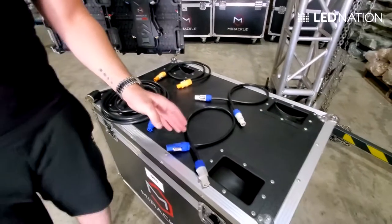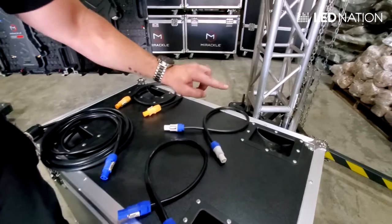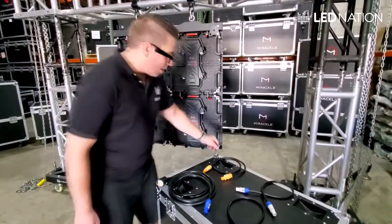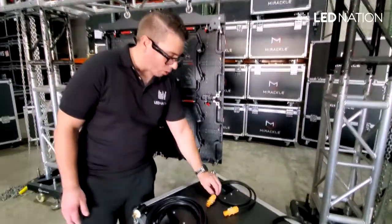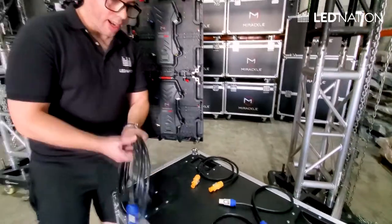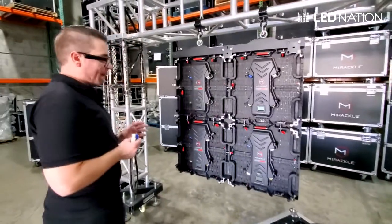Then from panel to panel we're going to be using blue to white connectors. And to jump from one row to the other row we're going to be using white to white connectors. I'm going to show you exactly how it's done. Now if you buy an IP65 outdoor system, you're also going to receive yellow to yellow connectors — these are waterproof power cone cables. So let's connect this to the wall and I will show you the connection between the panels.